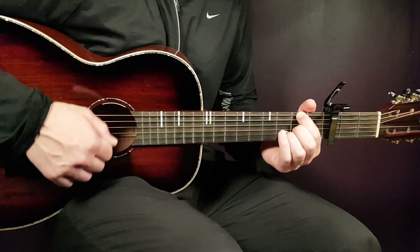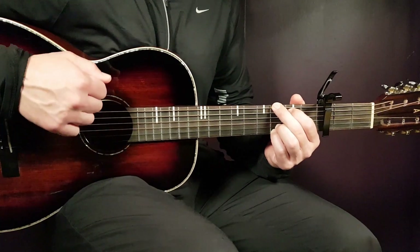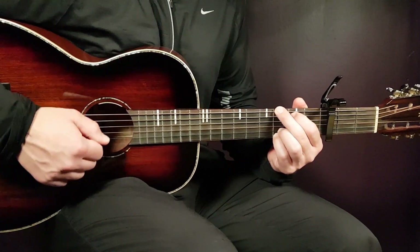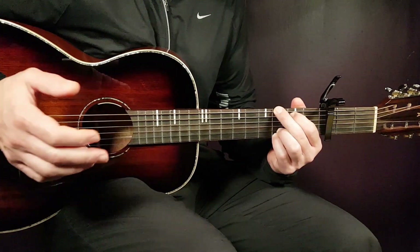So: down, down, up, down, up. Then you quickly change to the next chord — in this case the G — and play: down, down, up, down, up, down, down, up. So this one is a little bit longer.